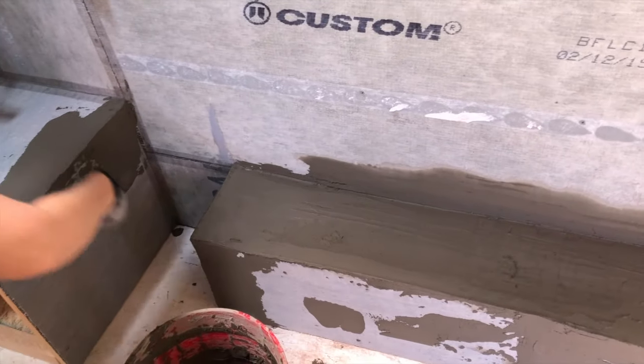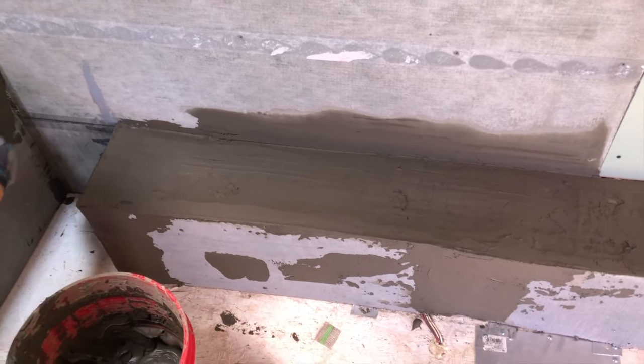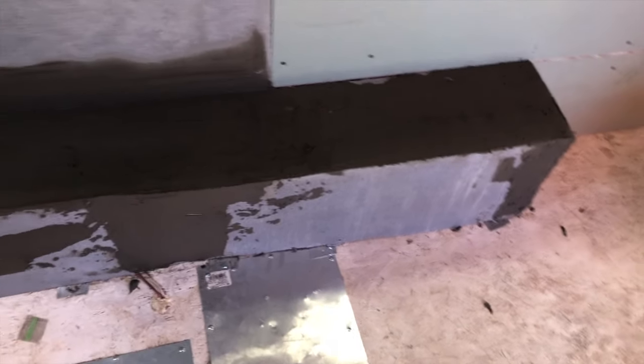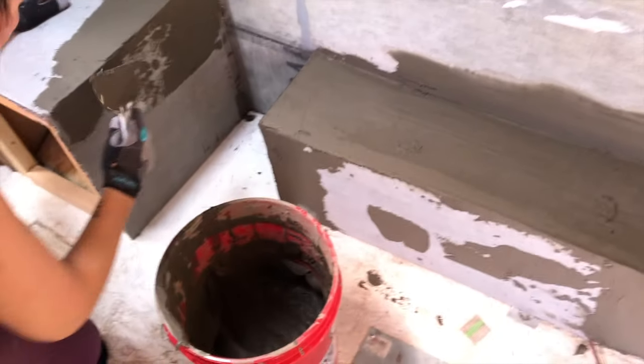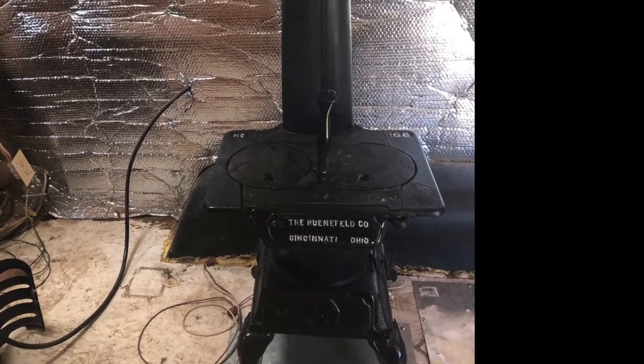I didn't want to permanently install a wood stove because it would take up so much space, but at one point this winter I went to grab something out of the cupboard in the kitchen and everything had condensation on it due to having to use our propane heater constantly. So I caved — Chad found an awesome little wood stove and we decided we had to figure out how to make it work in our trailer.